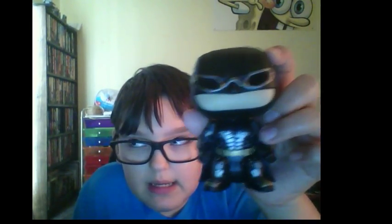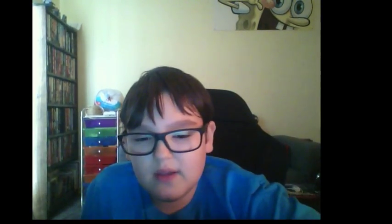Anyways, I'm going to be reviewing the Justice League Batman, I think. I'm collecting the Justice League ones — I didn't watch the movie, it's just they look cool. So I have Aquaman, Wonder Woman, and Cyborg there, and then I have Batman right here.